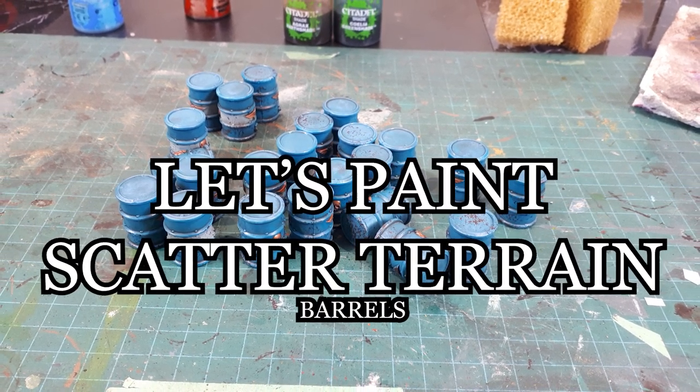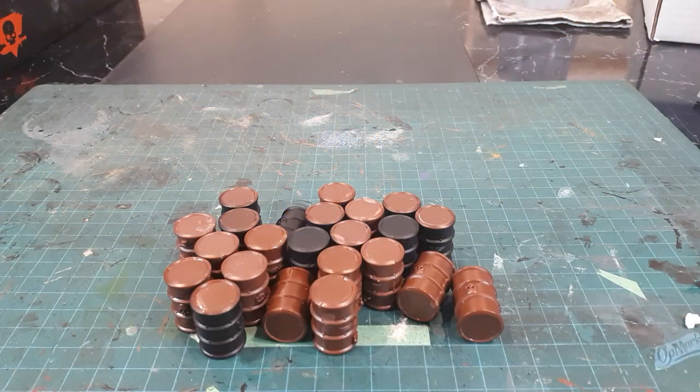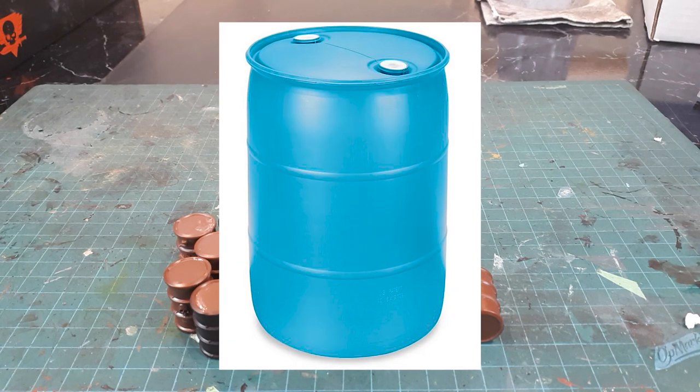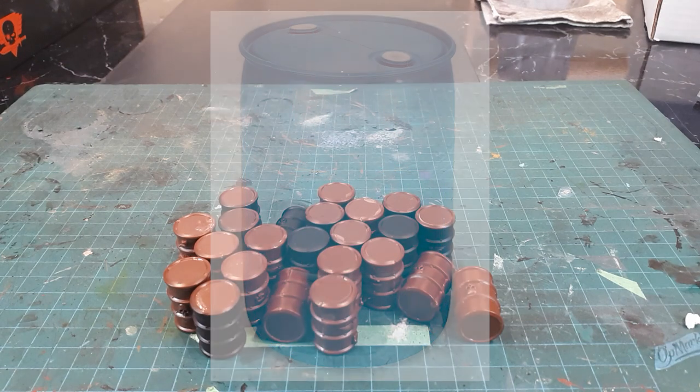I'm working on some barrels. Barrels are, in my mind, a staple of a 40k board, as they make for excellent scatter terrain, which helps make the world feel lived in. I've decided to go with a blue shipping drum style scheme, similar to this picture here. The paints I'll be using to achieve this scheme are as follows.